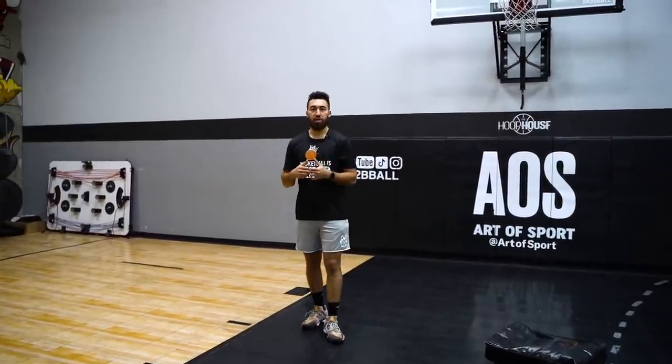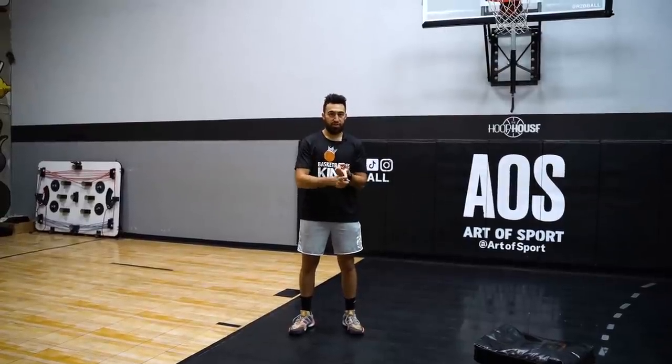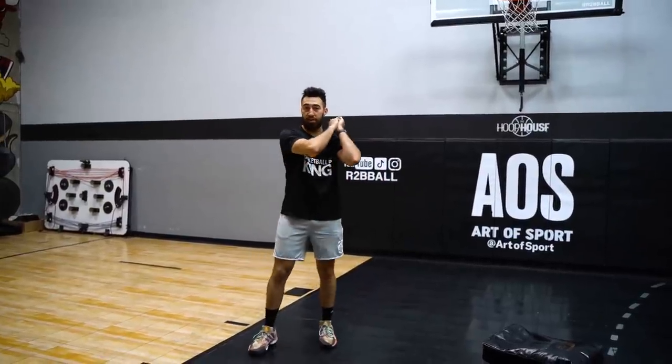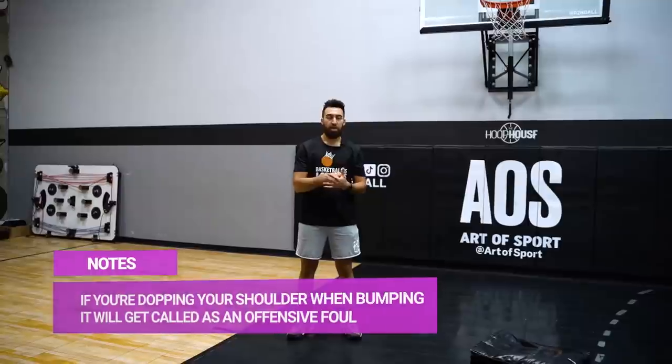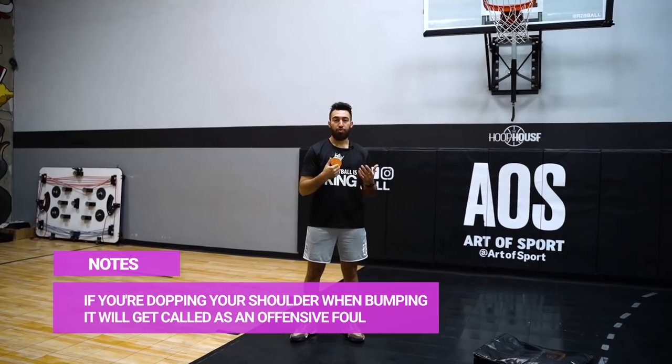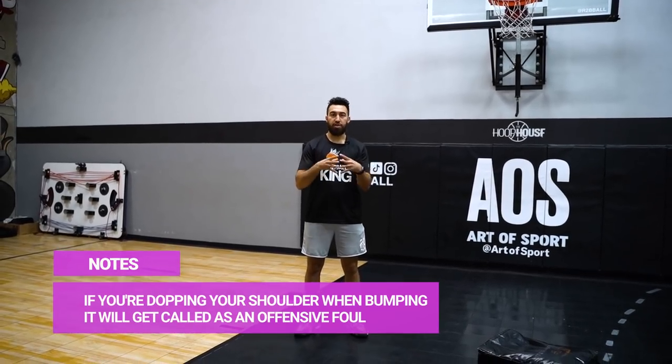The first one we're working on is that jump stop — making sure we draw contact and keep the ball away. The second one, we're not doing a jump stop; we're taking one step forward, one step into defense, and again keeping the ball away. We've got to find the right distance and direction for the bump. You don't want to drop your shoulder into an offensive foul, but you want to create contact and create space so you can get a much easier finish.